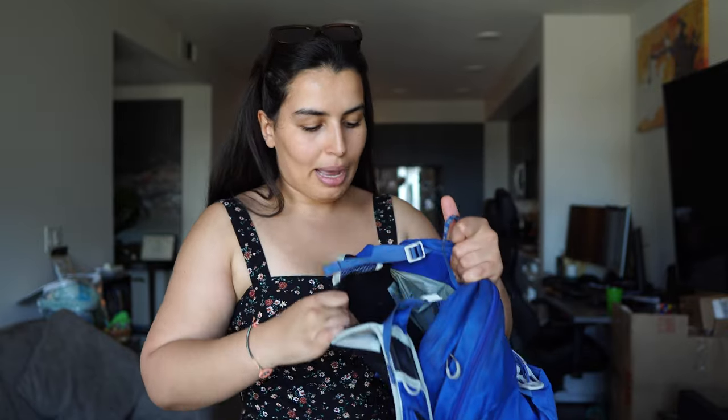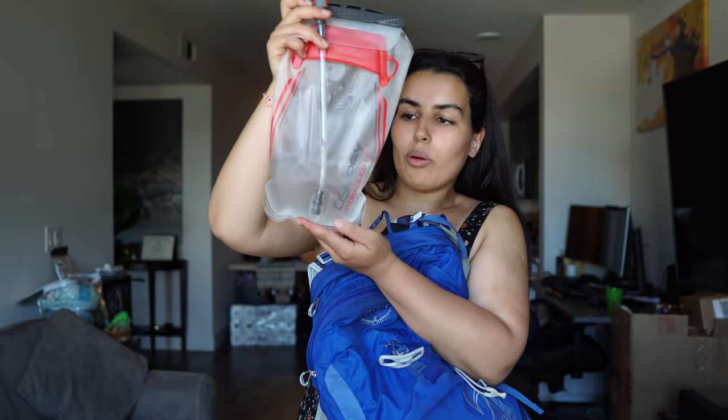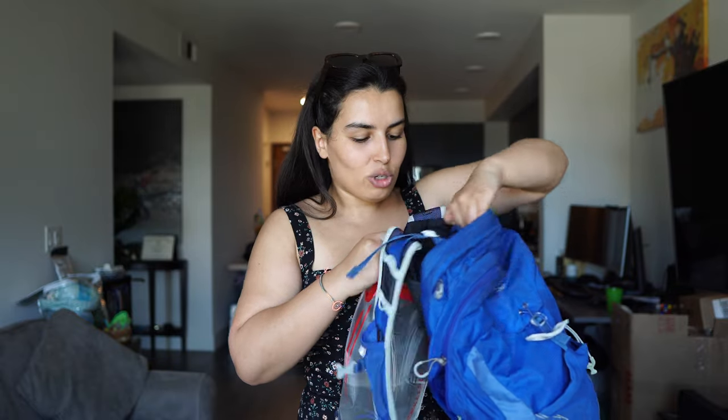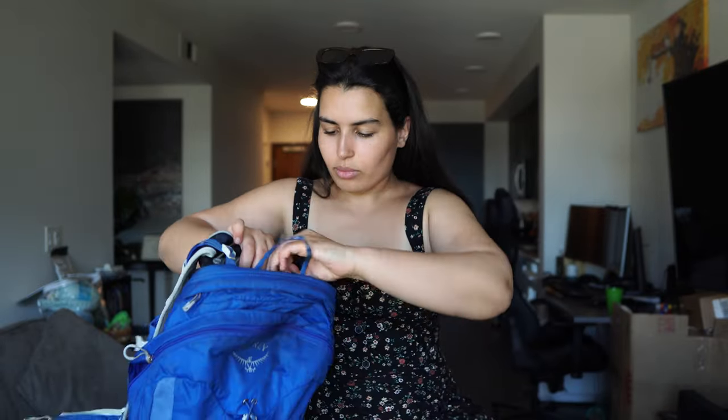The second thing is the separate compartment for the water bladder. Not all backpacks have a separate section just for the water bladder — you usually have to open inside the backpack to place it, making it difficult to grab anything else. But for this specific backpack, it's separated. I usually use it for my Osprey 3-liter water bladder, but right now I have a 1.5-liter one. Before you fill your backpack with anything, you open this section, slide your water bladder in, and there's a clip — you run it through this hole and clip it. This keeps the water bladder a little bit lifted so you have some space at the bottom of your backpack.